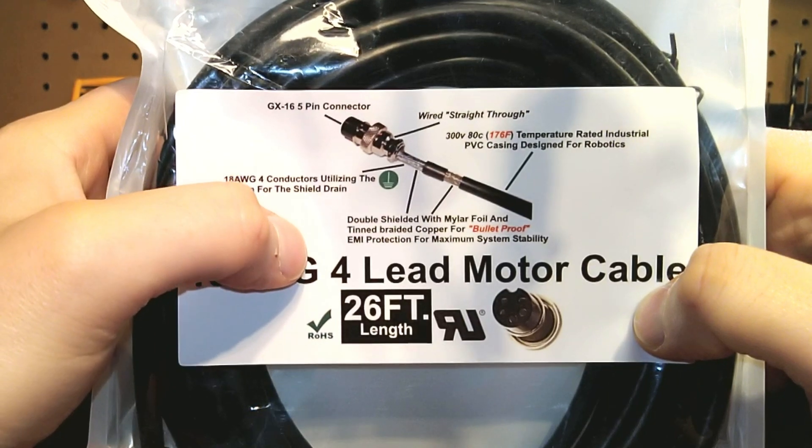On the GX16 five pin connector — because I get a lot of questions on why I'm using a five pin connection with a four lead cable — you need the fifth pin to be isolated to your ground drain, and then you'll use your ground bar inside your electronic enclosure to ground the actual drain on the cables.